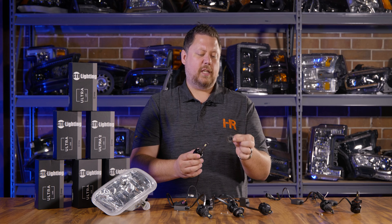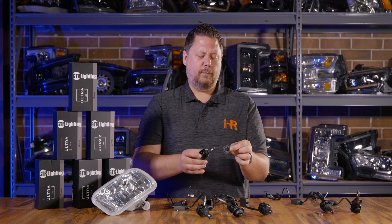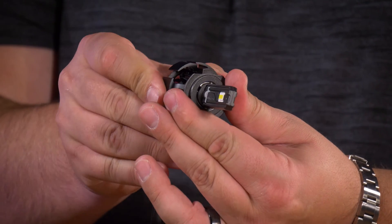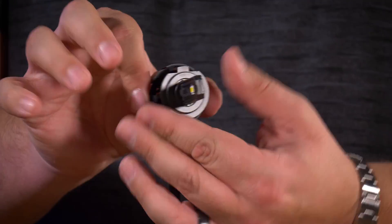When you go to install the H7, this goes in first — the clip holds it in place, just like your old halogen bulb — and then the LED fits into those two notches. Then you twist it until it's lighting up horizontally, and it stays put. It's that simple.